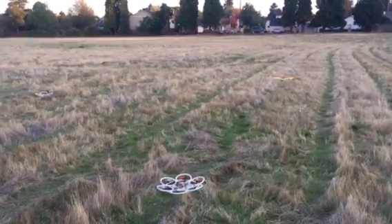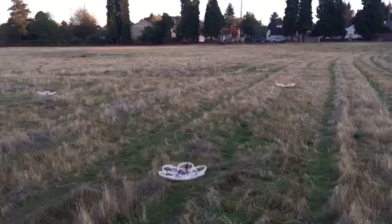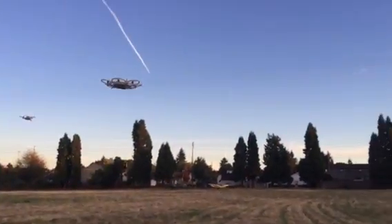Three, two, one — liftoff. Okay, there they go. Nice, all four are up in the air and they're all in formation right now.